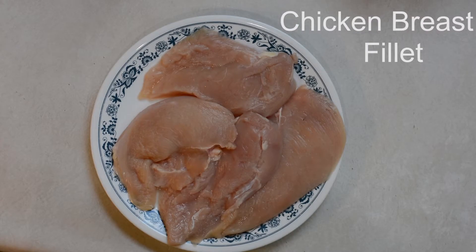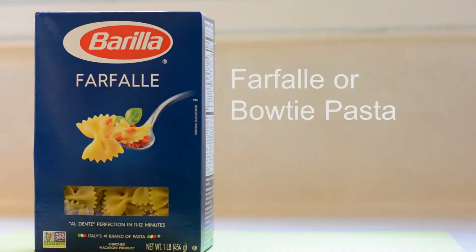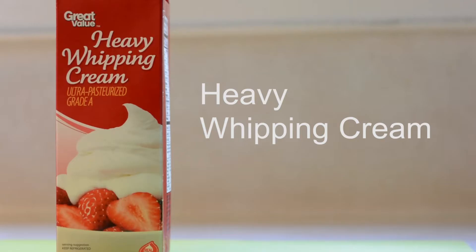The flavor components for this dish are chicken breast fillets, Asiago cheese, farfalle or bow-tie pasta, bacon or pancetta, green onions, red onions, garlic, and heavy whipping cream.